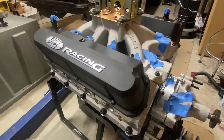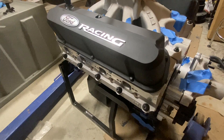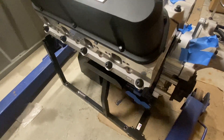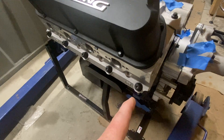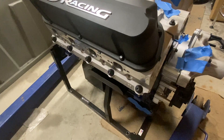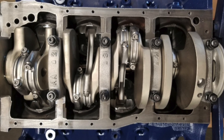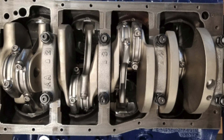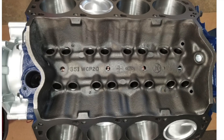I'm using the Comp Cams Ultra Pro Magnums for lifters, and I have tall valve covers to clear them. One key difference between the 351 block and a 302: the 302 uses 7/16-inch head bolts, while the 351 uses half-inch, so it's not a direct swap — you'll need step bolts or a different solution. Inside the motor I have ARP rod bolts, and I also upgraded to main studs instead of main cap bolts, so I've done everything I possibly can to make this motor as robust as possible.